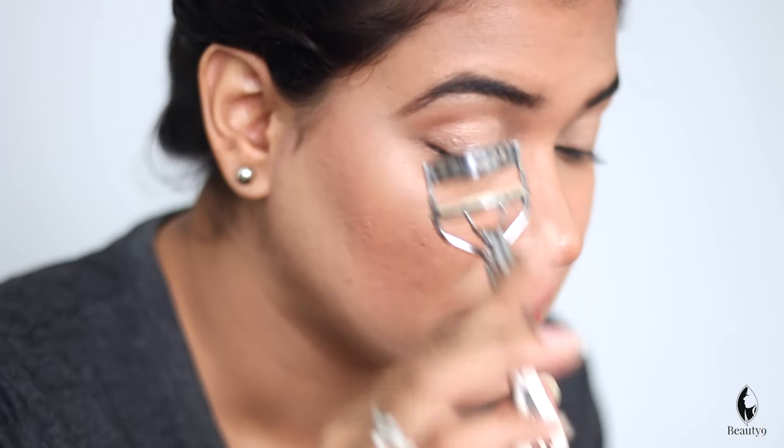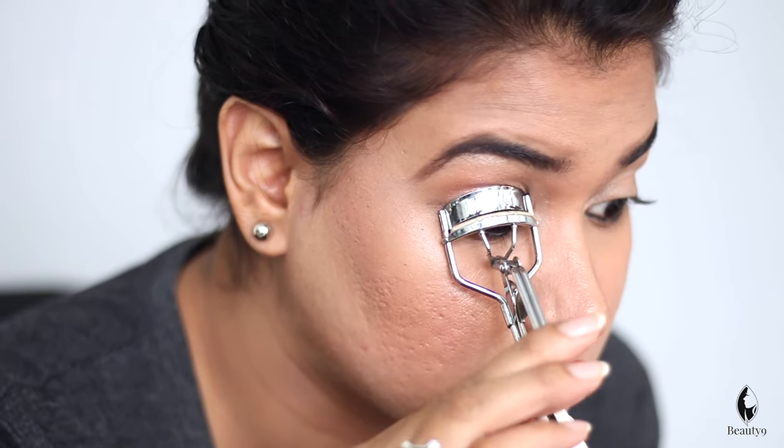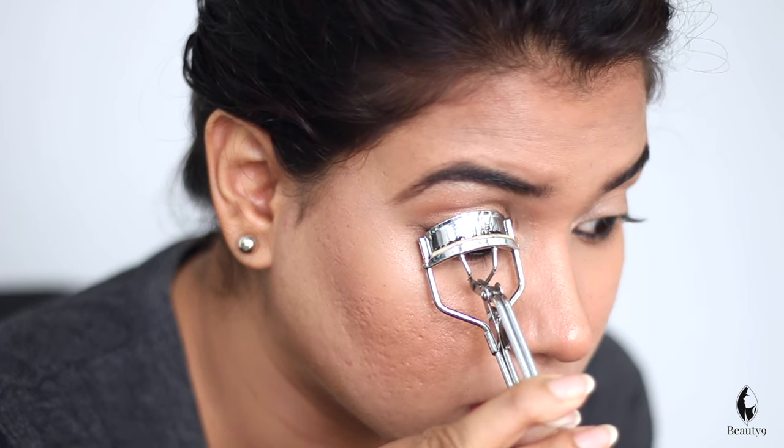I haven't done anything yet. First of all, you have to curl your lashes. Look in the mirror and press it a little while holding it. Your lashes will lift. You will see the difference between this eye and this one — this is a little curl and I can see that this is straight.